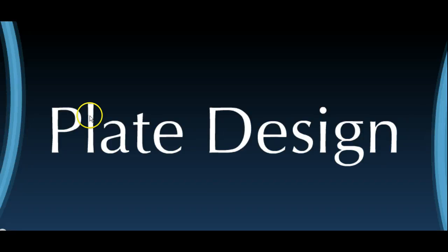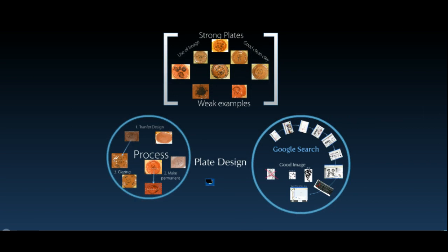In this video we're going to talk about plate designs and what makes a good design, where to save your image so that I can print them off in the room, and how to save them on Google Image Search. What makes a good design — we've got the process, strong plates, and then the Google search.